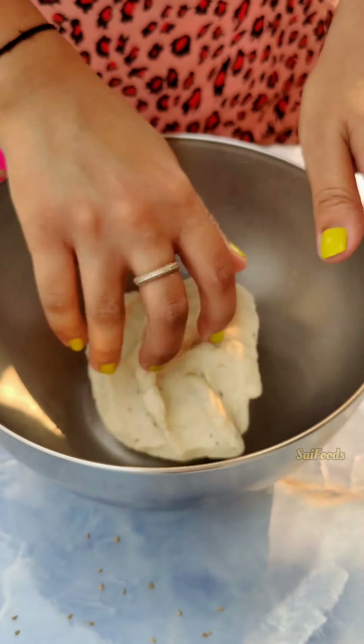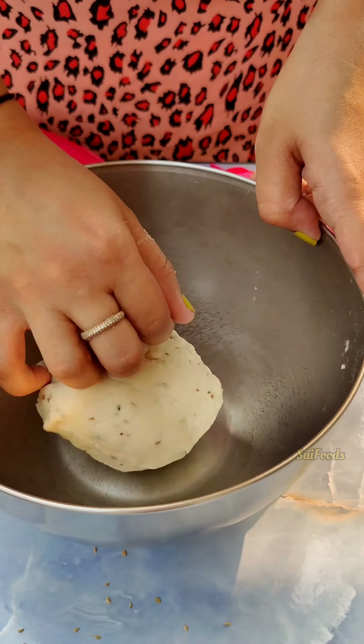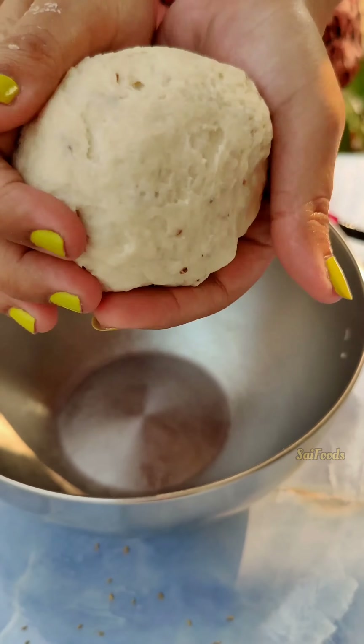First of all, I have 1 cup of maida, salt to taste, a tiny pinch of soda, and oil. Mix it into a semi-soft dough and knead it well for 3 to 4 minutes.